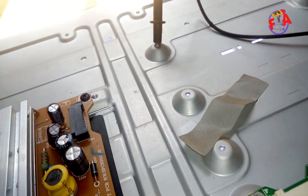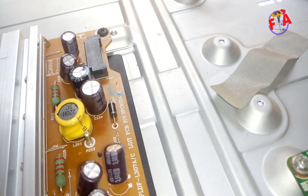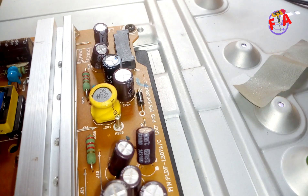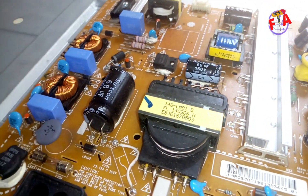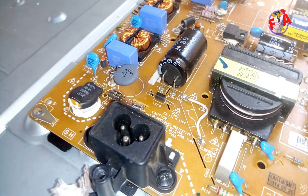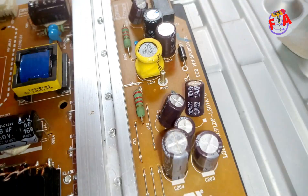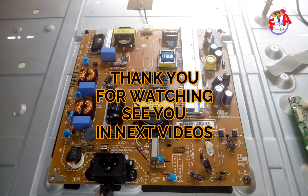As you can see here, this power board is not connected to the mainboard — you can see the connector is not connected — but it has turned on the backlight because of this faucet start technique. Thank you for watching, see you in my next video.